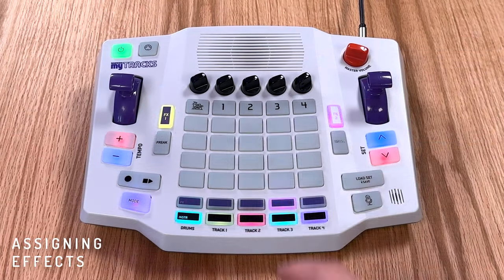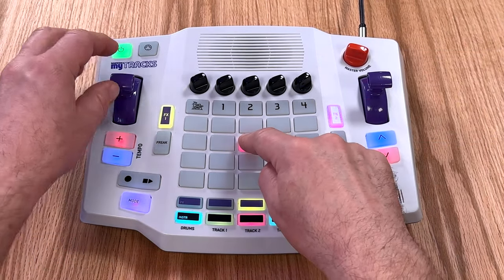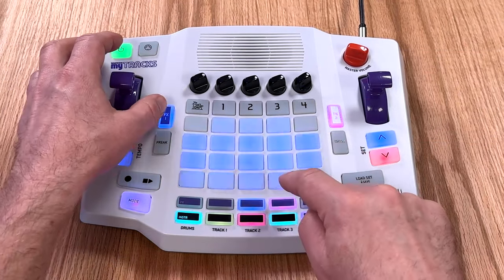Press the pro track effects buttons to assign an effect to that track. Each track can use either FX1, FX2, or both.